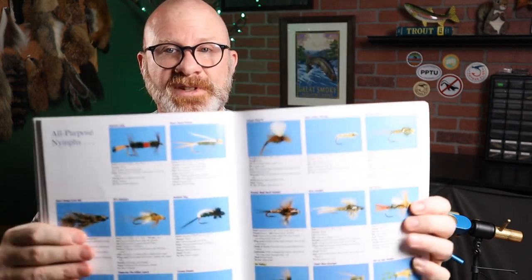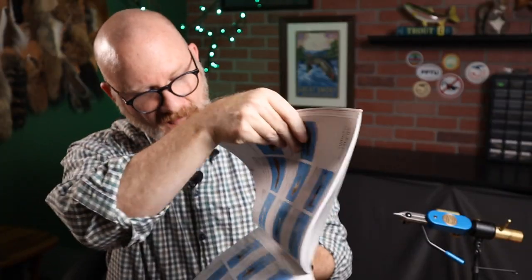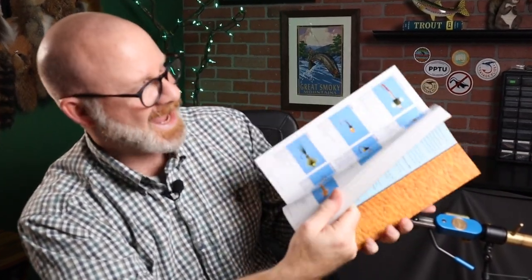Now we're getting into nymphs and wet flies. Take a look at this section — all-purpose nymphs. You might see some of my writing in the margins. I'll highlight and say, oh, I want to try this Fat Teleco, or maybe this EZY Prince. I imagine that's an EZ Prince — it looks kind of like a prince nymph but with zelon instead of a biot. You can get a real idea of what the book is like just by flipping through it.